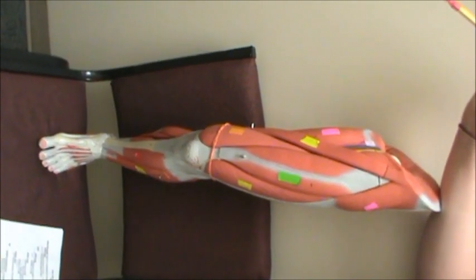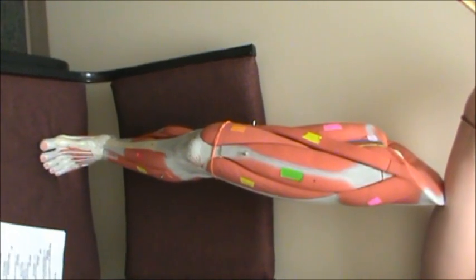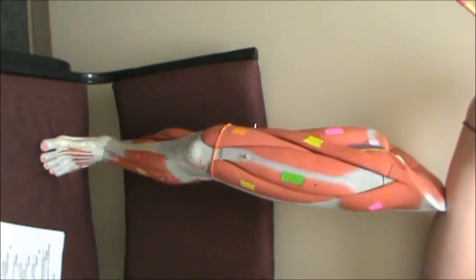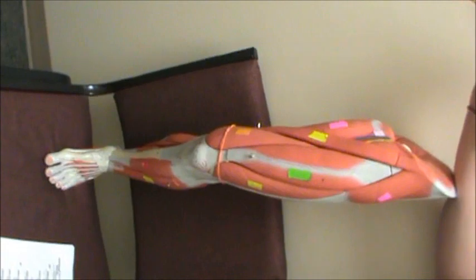This is going to be a video of the 360 degree view of the thigh. Remember the thigh is the upper half; the leg is actually the lower half. We will do a 360 degree video of the leg later on.